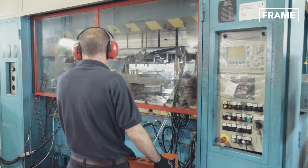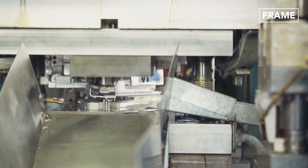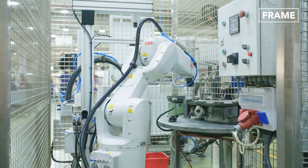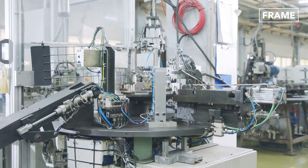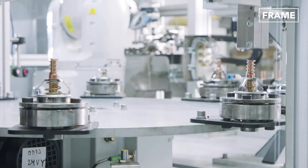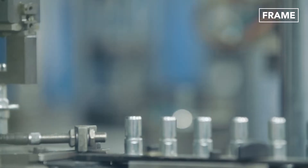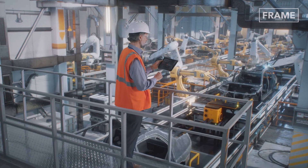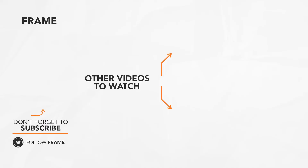Whether big or small, industrial or precision designed, hydraulic presses are a revolutionary new way to work with metals of all kinds. When combined with robotics and automation, they represent a vast new approach to assembly line manufacturing. That's the end of today's feature on The Frame. Subscribe to the channel to catch us on the next video.